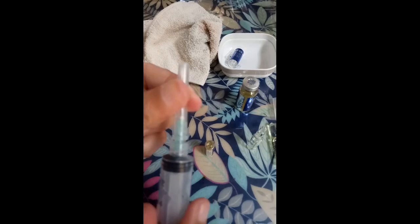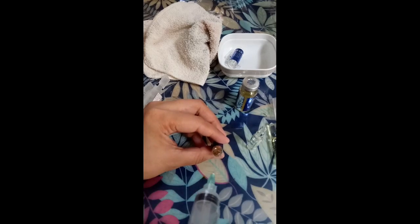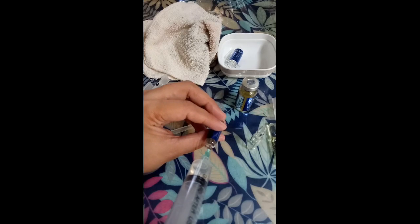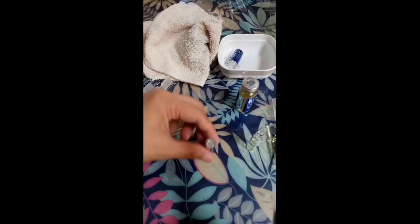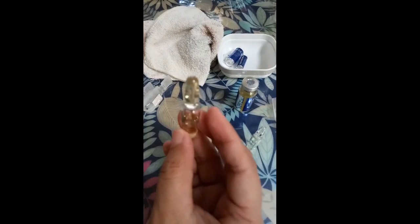Slightly bend, slightly bend to get it out. So now for the vitamin C — the liquid is here near the cap, so just flick it so it comes down. Once it's all down, open it.